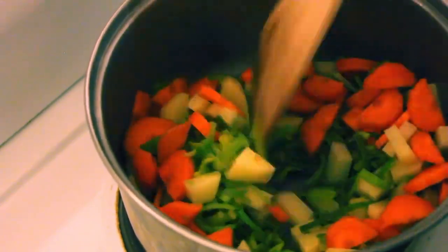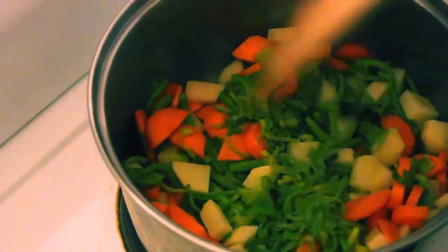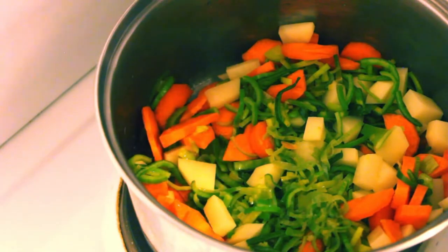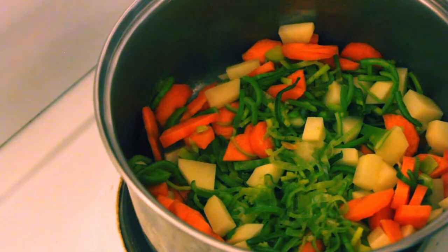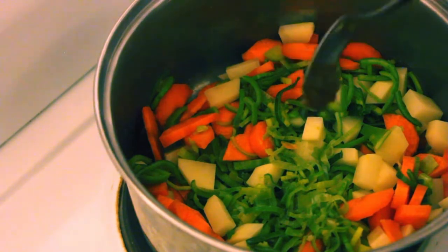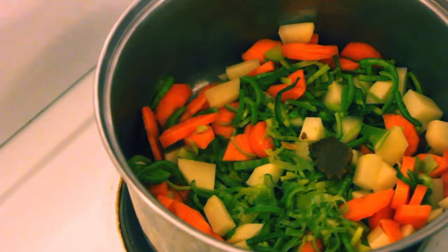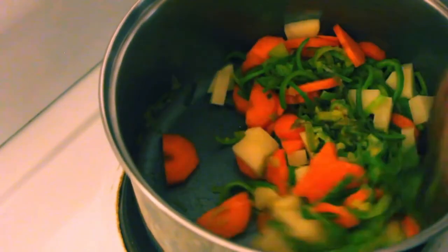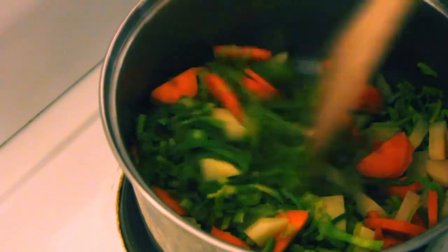We'll fry them off quite quickly. We'll add a little bit of green chilli paste. Now you want to be very careful with this - I'm only going to put in half a teaspoon. I can always add more, but if I add too much I can't take it back out.